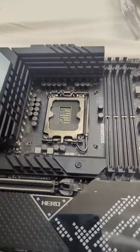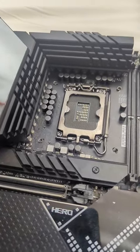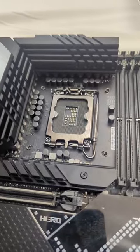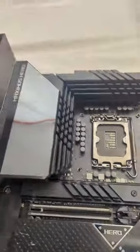Here's a quick little video tutorial on how to install a socket cover for an Intel LGA1700 socket motherboard. This is very similar for all the other sockets, but specifically this is a 1700 socket.